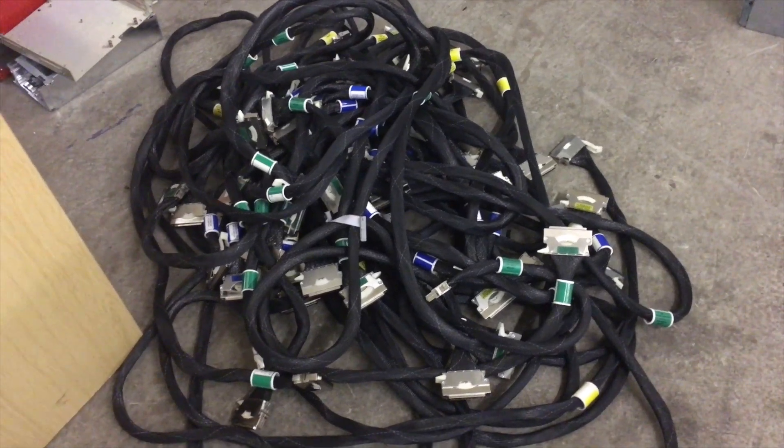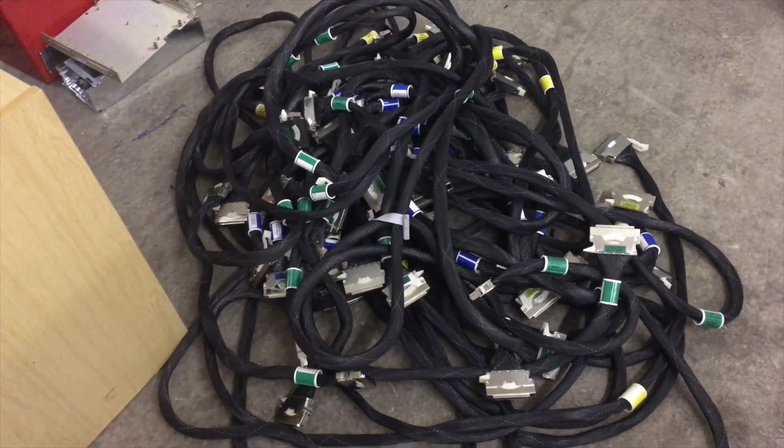This is the pile of Numalink cables. As you can imagine there's a lot of copper in these — there's about 50 kilos there.